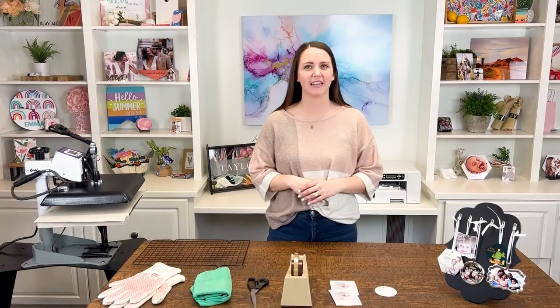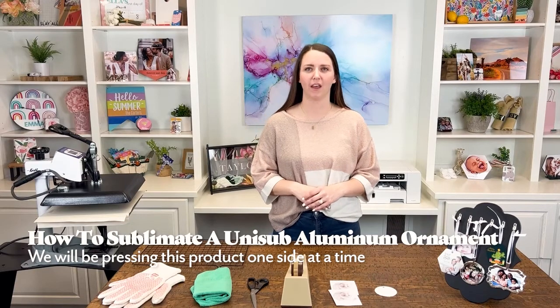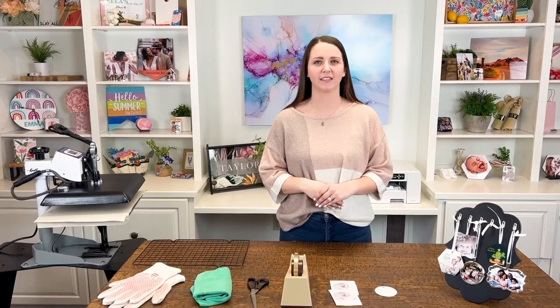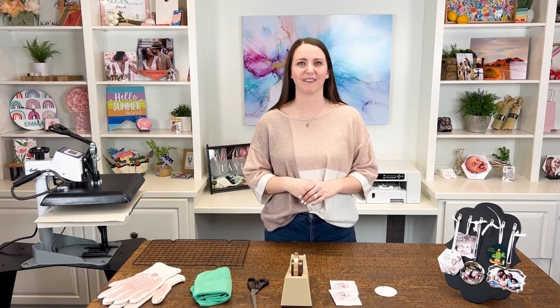Hi, I'm Morgan from Unisub and today I'm going to show you how to sublimate a round two-sided aluminum ornament. We love ornaments here at Unisub — they make great personalized gifts and keepsakes. For this demo, I will be sublimating one side at a time. You can reference our two-sided Benelux ornament video if you want to sublimate both sides at once. Let's get started!